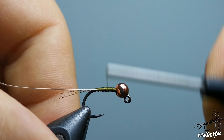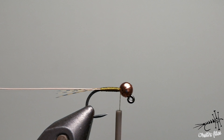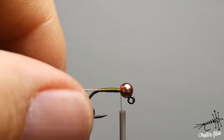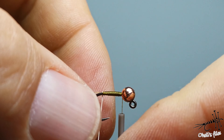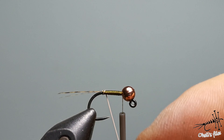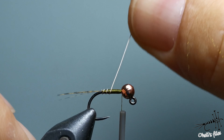Now you have just two layers of thread. What I like to add is wire, placed on the side of the hook. Keep the tension very tight — you don't want it to rotate. Pull the wire backwards and stop here.